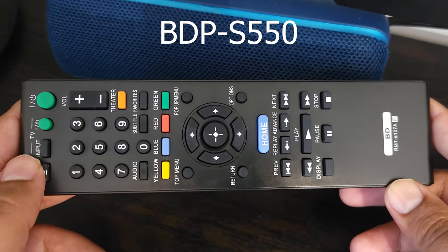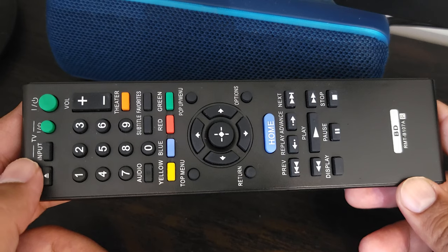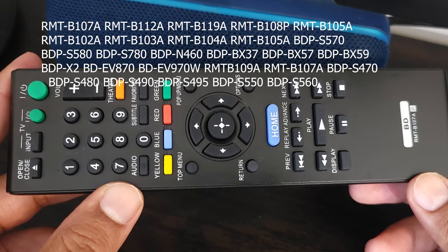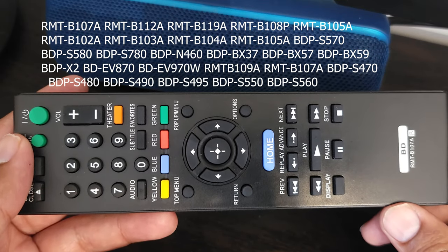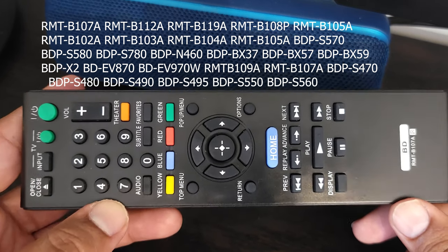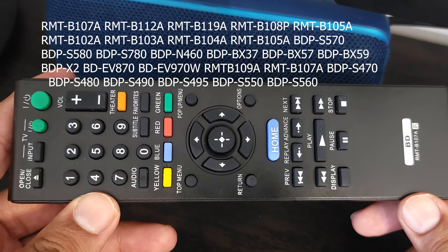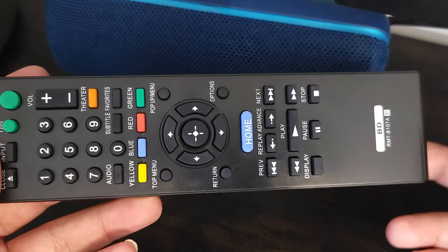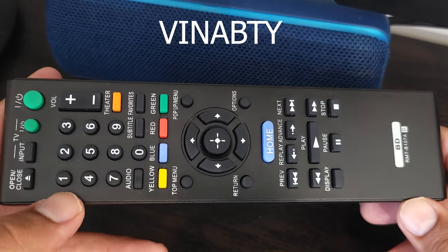I have an older model Sony Blu-ray player — I think we bought it back in 2010 — but it works flawlessly. It worked right out of the box and it works with a bunch of different models, not just the one I own. I'll put all the compatible models up on screen now. Those are the models listed in the Amazon description, but one comment I read mentioned that someone's unlisted model worked too, so even if your model isn't in the description it might still work. The company that makes this is called Vin Apti.